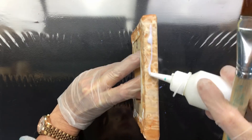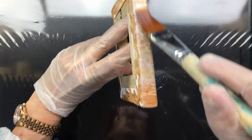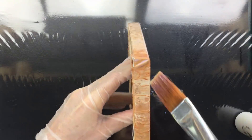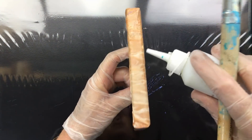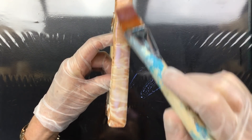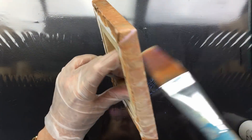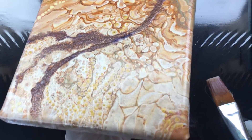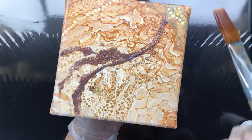Now we go to this side — and there we go. Make sure the corners aren't overfilled, and then we go to the last one. As you can see, it all flattened out, and that's because it's a very, very thin layer — and that's what you have to go for.